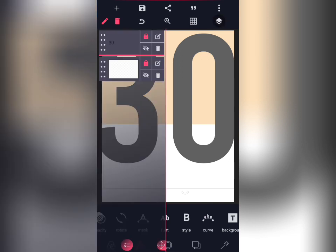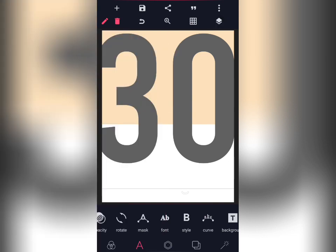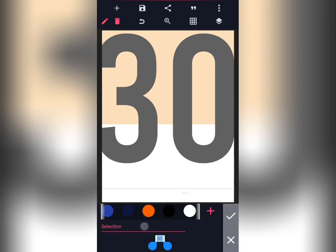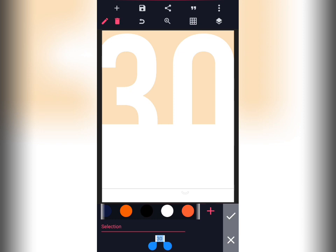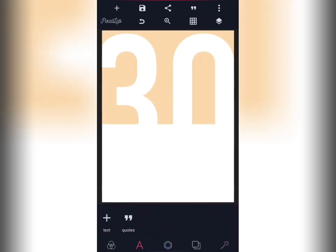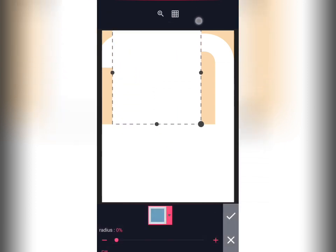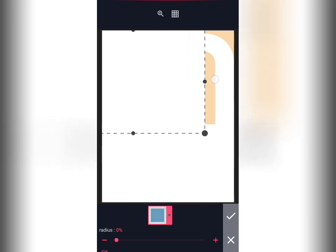The next thing you do is change the text to white. Then enter another shape again — create another shape.